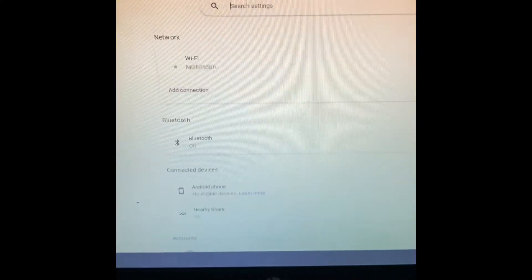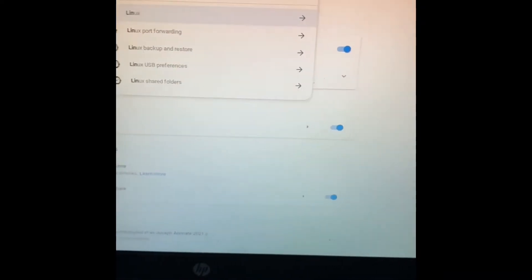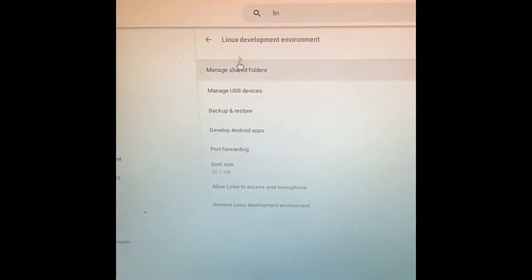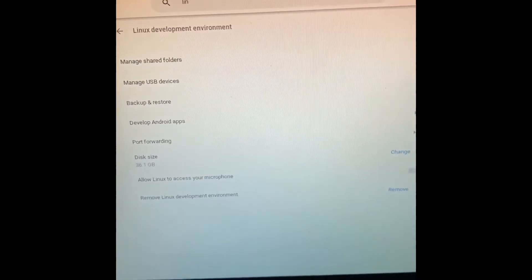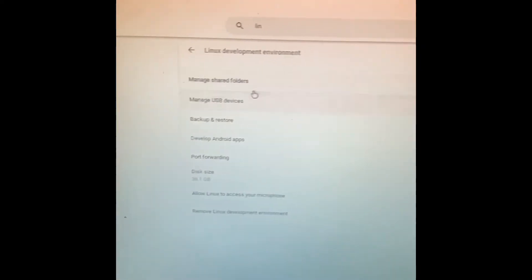This only works if you have Linux installed. To do that, you just go to settings on your Chromebook and search Linux — it'll come up with Linux development environment. You just turn it on and it'll turn on for you. It'll ask you to select the storage amount — just ignore it and turn it on. And there you go, it'll open up your terminal mode.